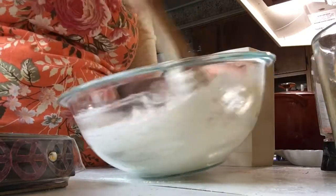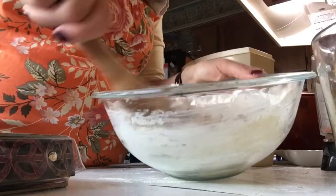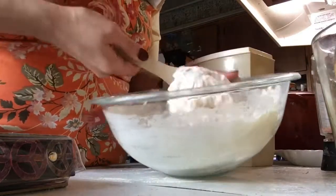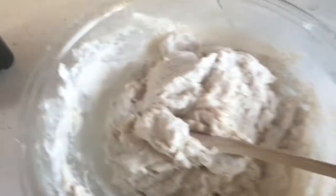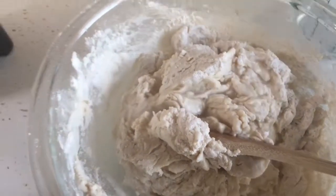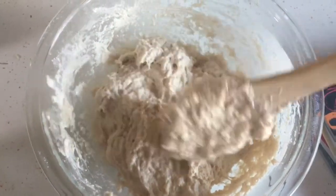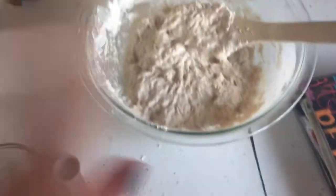Sometimes I have to add like maybe a fourth of a cup more. I put a little bit in — see, it's not super sticky, it's still pretty dry. So I'm gonna get a little bit more water and pour just a little bit in there. Now it looks pretty sticky, all mixed together. Now I'm just going to get a plastic wrap to cover it.